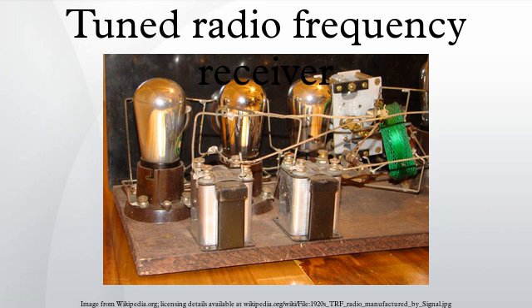The classic TRF receivers of the 1920s and 30s usually consisted of three sections. First, one or more tuned RF amplifier stages, which amplify the signal of the desired station to a level sufficient to drive the detector while rejecting all other signals picked up by the antenna.